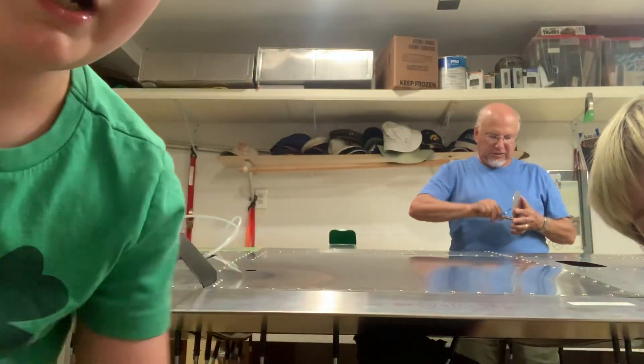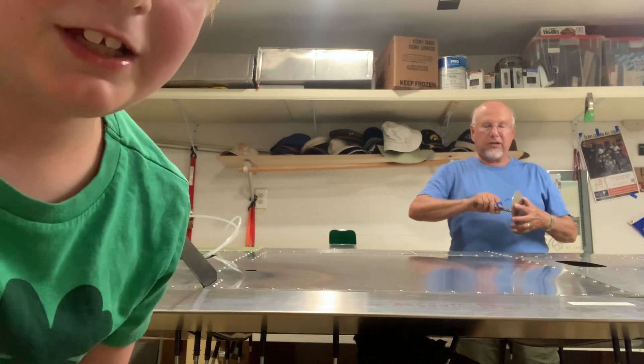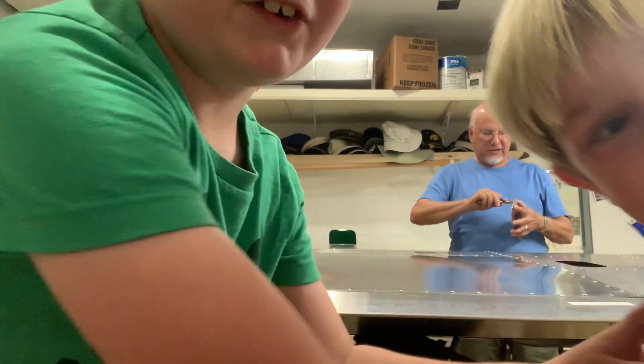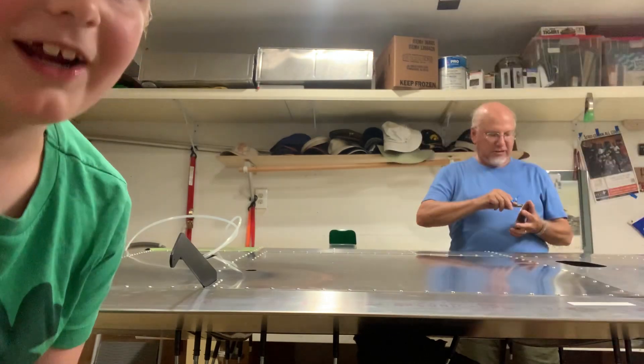What's up guys, it's me again, and today my grandpa is gonna be building part of his airplane. This is my grandpa, the blue guy with the t-shirt — you can call him pop pop — and he's gonna start right now.